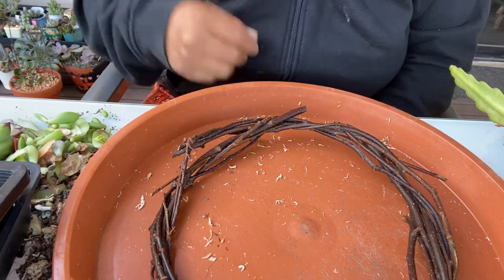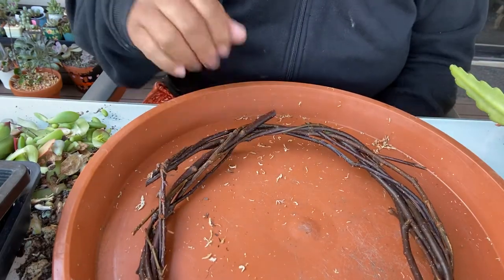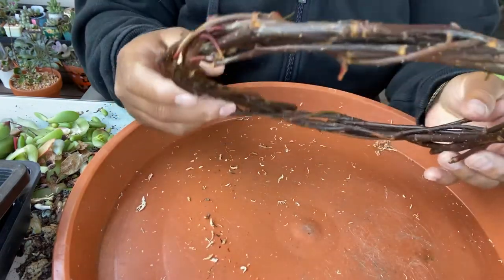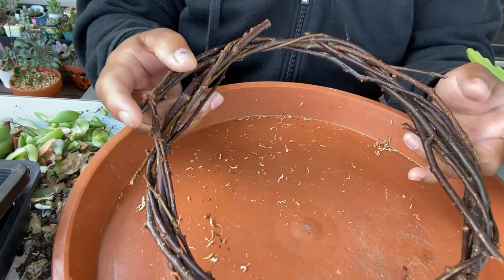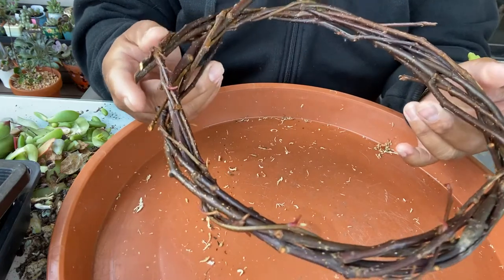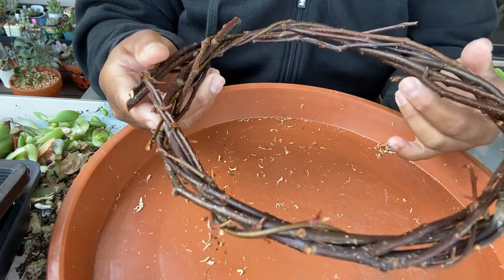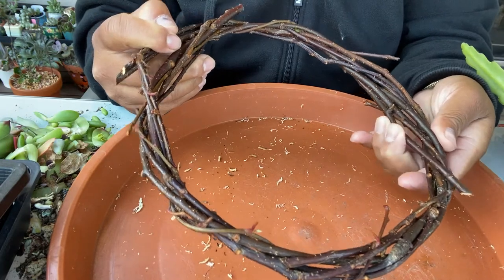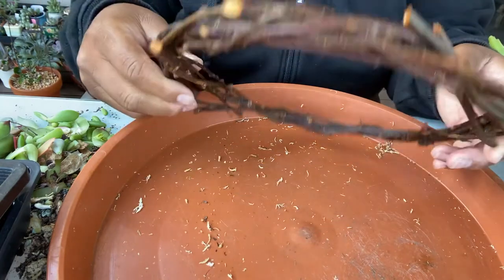Good morning everyone! Today I'm going to be showing you how I made my Christmas wreath succulent arrangement. I made it myself because I couldn't find one, and the ones I wanted are quite pricey. It's made from blossom branches that I've cut, weaved, and lacquered, so they're protected and won't rot. They've been dried and are sitting out to dry.